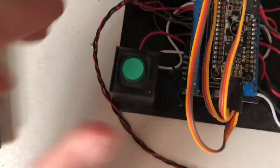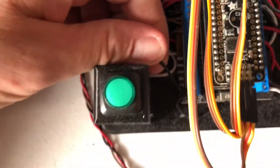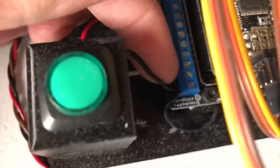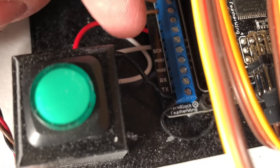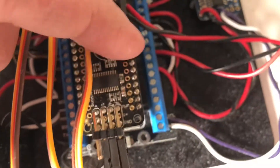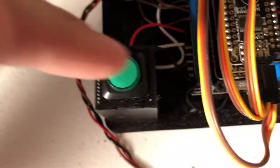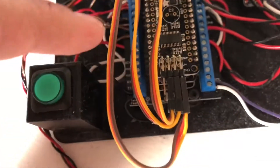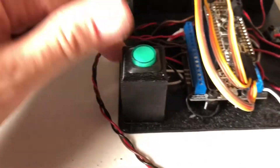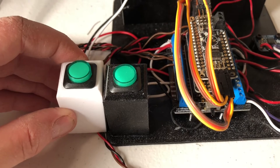The negative side of the switch — we made it black, which is hard to see here because it's black — goes down to the bottom left-hand corner, which is also ground. You can go to any ground you want. When pin 12 goes high, it completes the circuit and turns your LED on. Once you have those all wired up, get yourself some glue, glue your switch panel down to your board, and you've got yourself a switch.